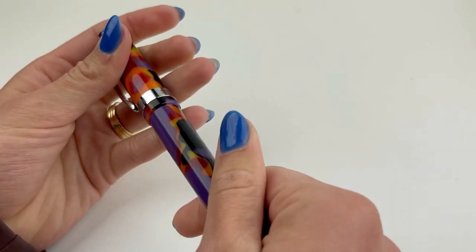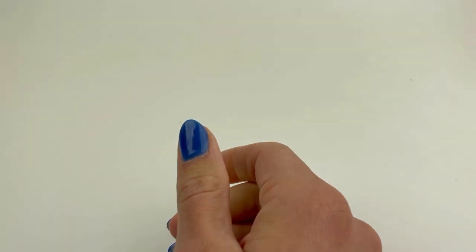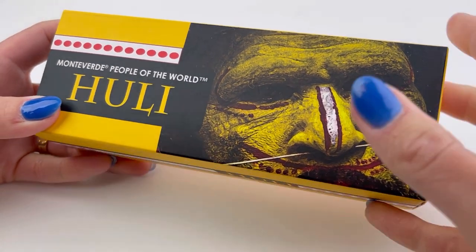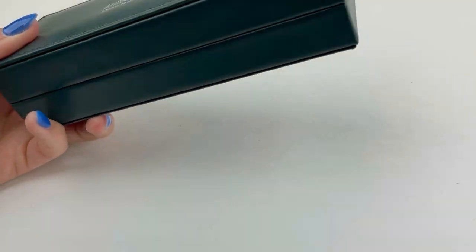All the pens in the People of the World collection are cartridge-converter fill with a threaded cap and a spring metal clip. Let's take a look at the second one — this is the Hooli.